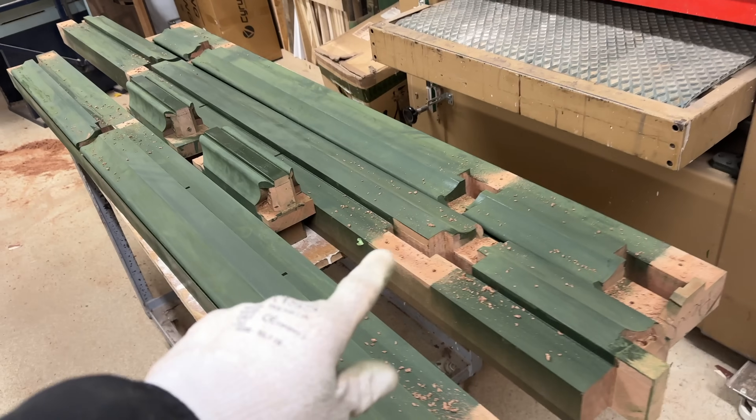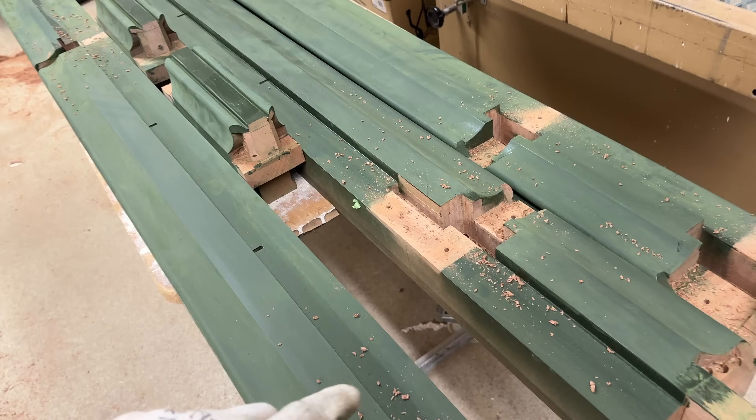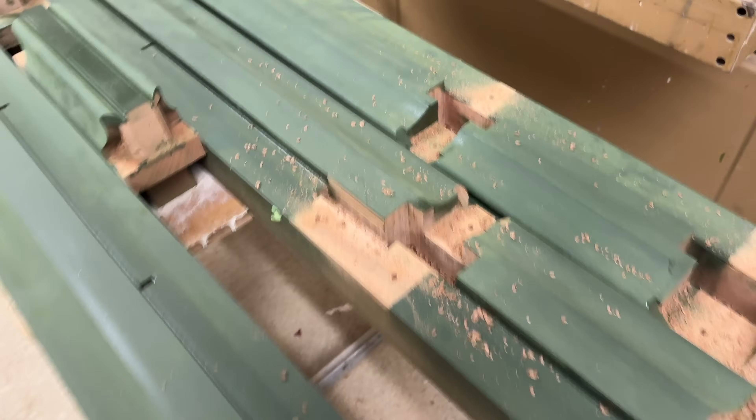Hello and welcome back to the workshop. It's glue-up day on this massive frame. I've had the dentist this morning so my mouth's a bit wibbly.